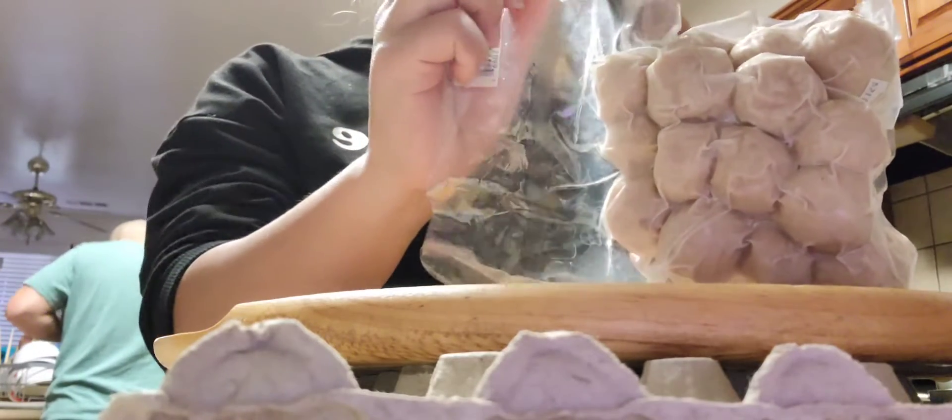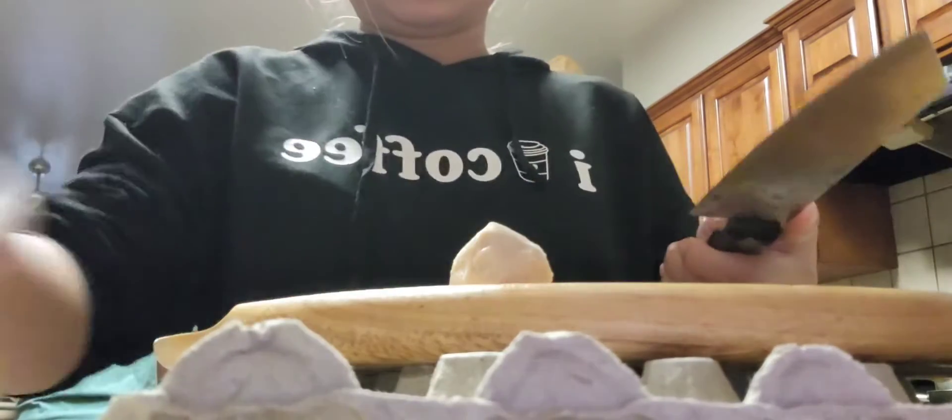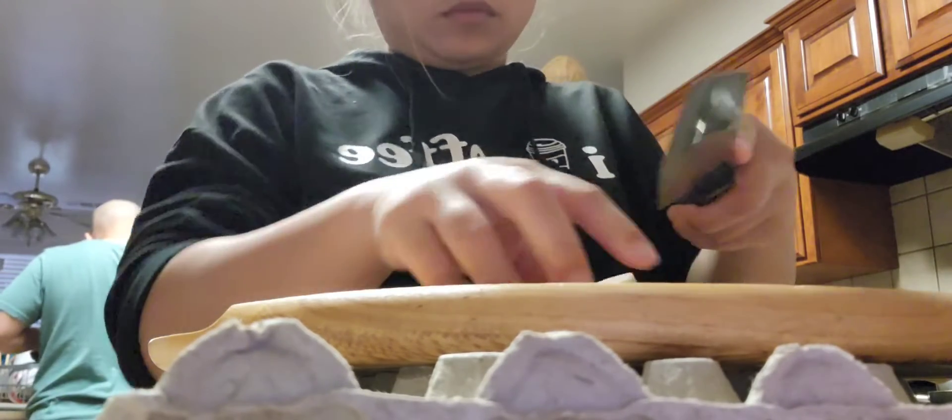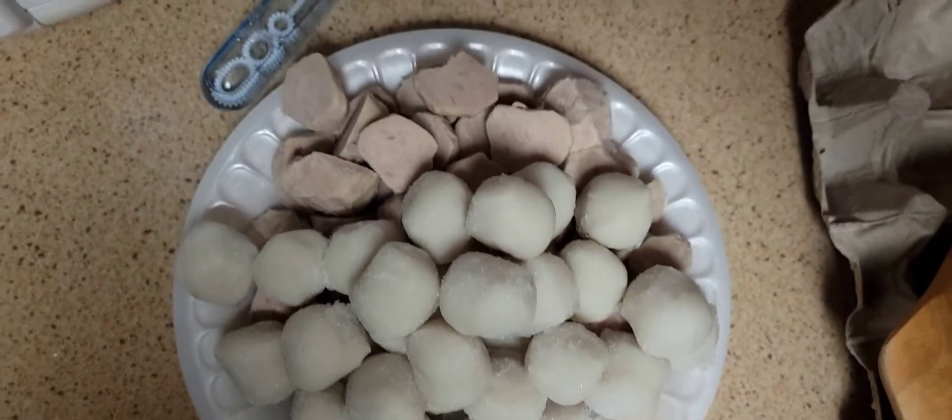Now I'm going to go ahead and cut the meatballs in half and add a teaspoon of salt. And the fish balls — I don't usually cut those because I'm the only one that eats them.